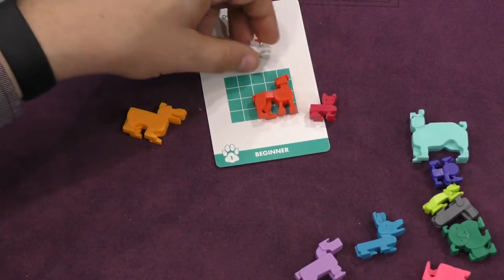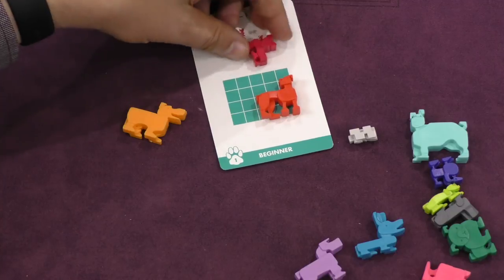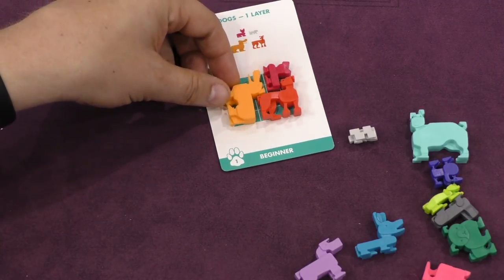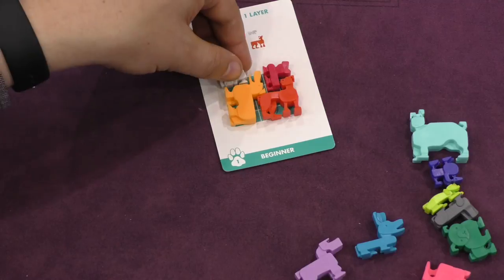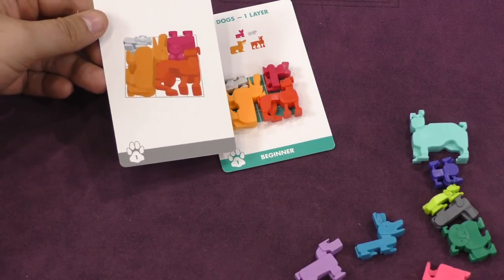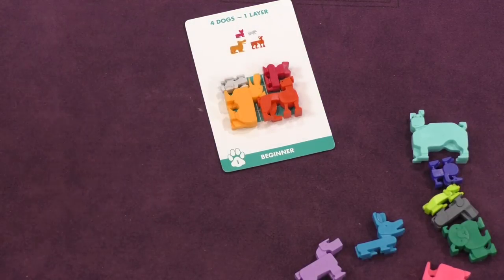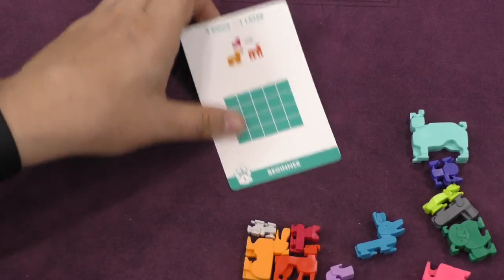How could I have messed up so badly already? But what if I do this, and then this, and then this? Hooray! So now I look at the solution, and whoa, that's almost exactly the same thing. It doesn't really matter — it just shows you a solution. This one is one layer; they're not all like that.